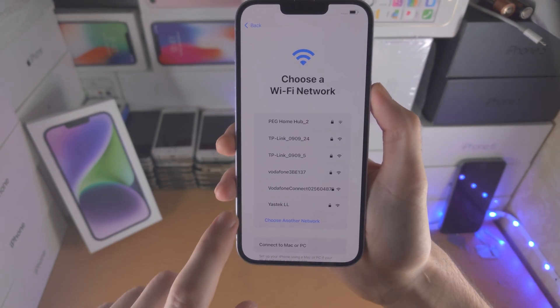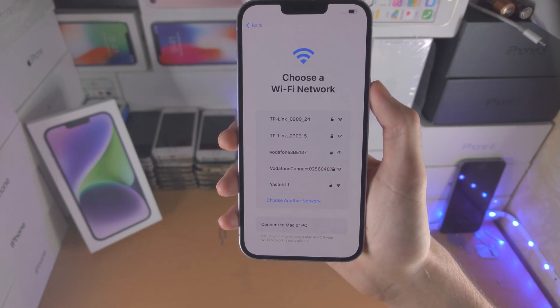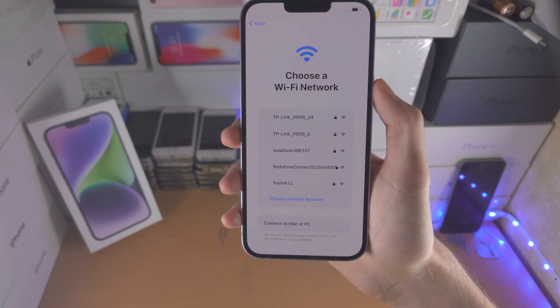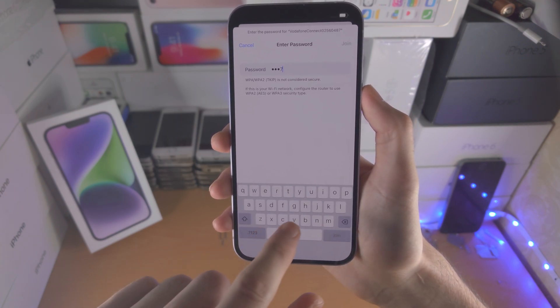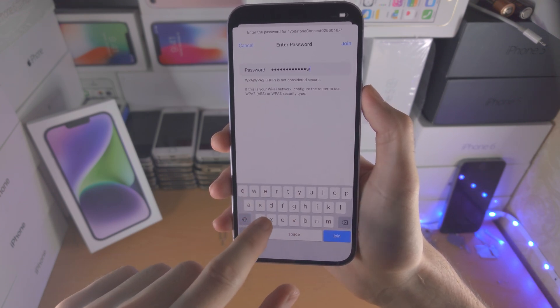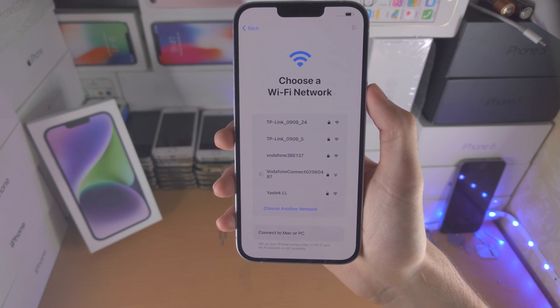Now we have to enter Wi-Fi. If you inserted a SIM card already — which you can only do on an iPhone not from the US — you can use mobile data. In my case I'm just going to enter the Wi-Fi password right here, and now we should be brought to activation.